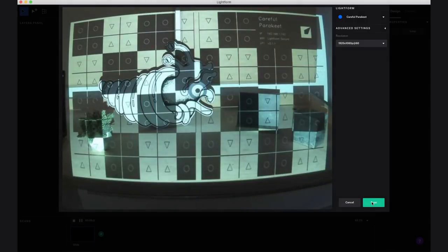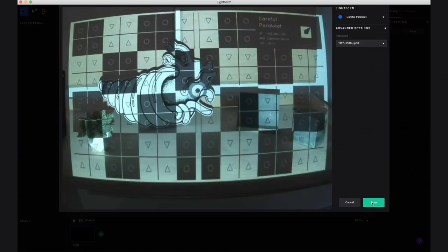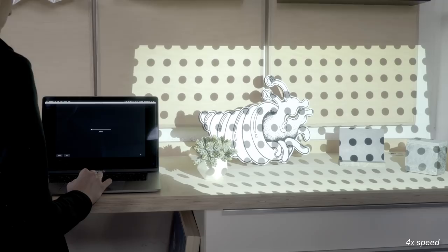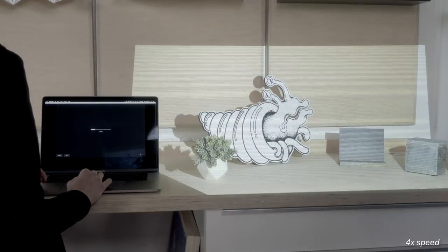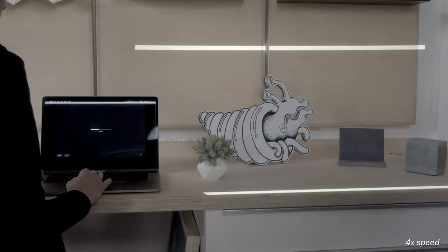What we see here is our test pattern. The LF1 shows this pattern so you can make sure everything you want in your scene is covered by the projector and is in the field of view of the LF1. Now we're going to click scan. What's happening now is the LF1 is sending a structured light pattern to the projector, and the LF1's camera is capturing how those patterns hit the scene. From this, Lightform is able to generate a depth estimate map of your scene.